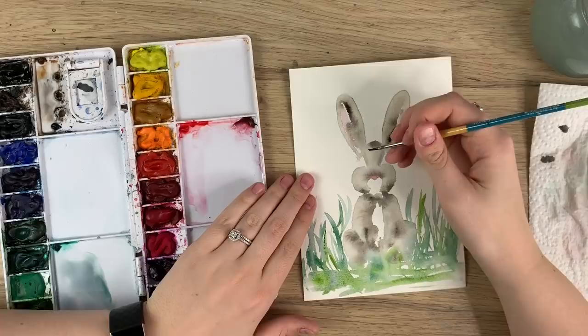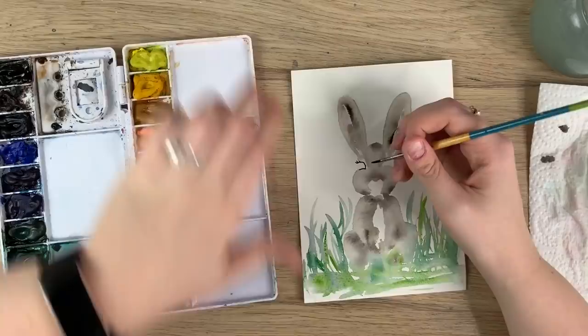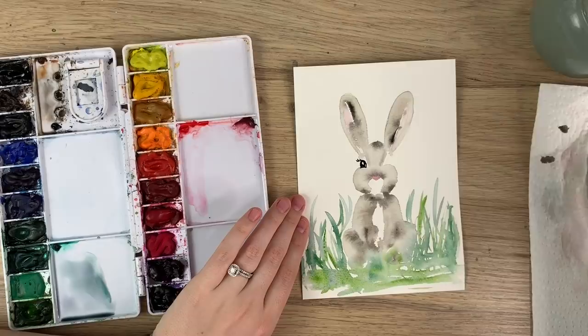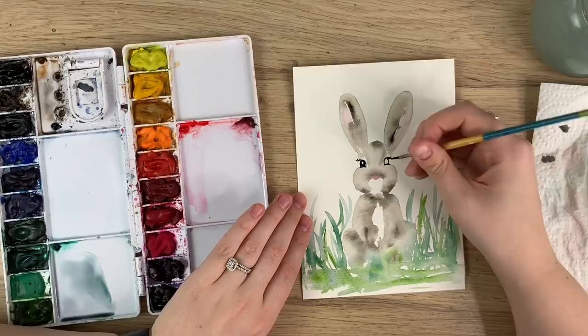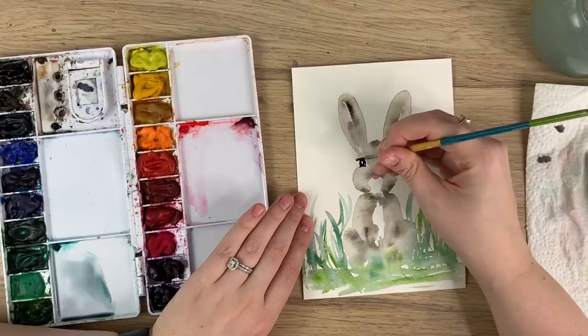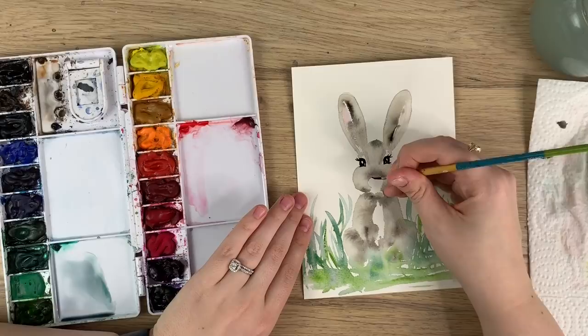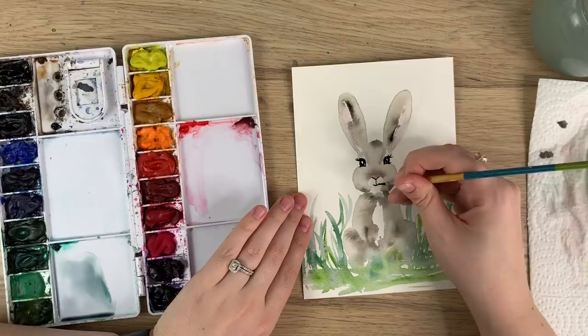Take your black and start creating the eyes — do a line at the bottom, bring it up, flick out some eyelashes, bring up another curve, and leave some white space for the eyes. Line down below, curve up, flick out some eyelashes. Do a little V under the pink for the nose, a line down, and then a little smile. Last but not least, do some really thin whiskers.